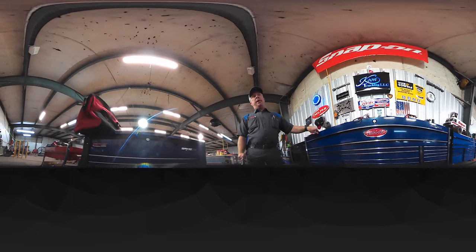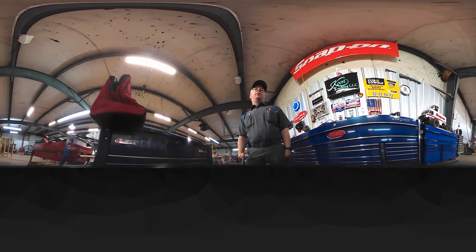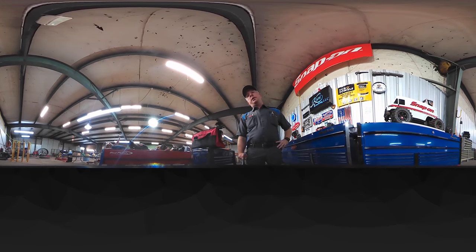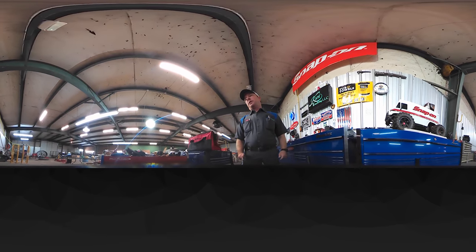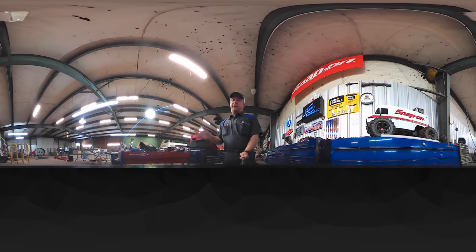As we move down you can see my big blue box with my awesome Peterbilt logo on there, and there's my little blue box with my Snap-on truck on the top of it. On my right you'll see my red roll cart — it's full of junk and other crap I need to use. I don't really have to have it but it's nice to have.